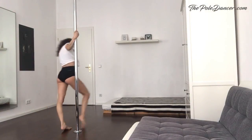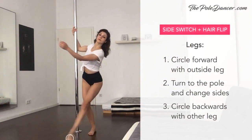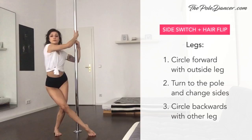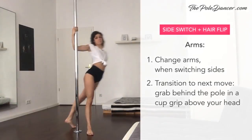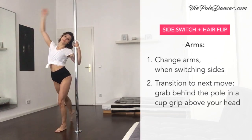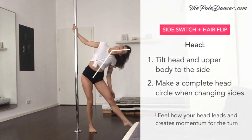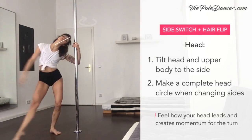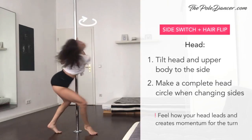The first move from today's routine is a simple side switch with a half lip. Step and draw a circle on the floor with your outside leg until your knees get close to each other. Turn to the pole and shift your weight onto the other leg. Draw another circle to the back with the leg that's now in front of you. Keep your knees always slightly bent. For arms, simply change arms when you switch sides. To transition to the next move, bring the first arm above your head and grab behind the pole in a cup grip. Lean away from the pole and tilt your head to the side. Make a complete circle with your head during the turn — you should end tilted towards the pole. Although the legs are initiating the movement, feel how your head is leading and creating momentum during the turn.